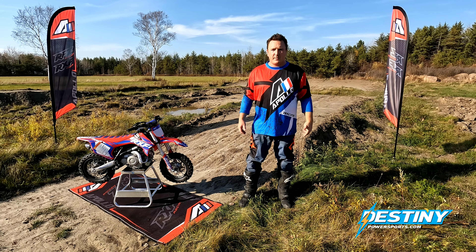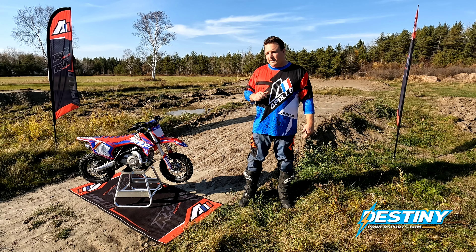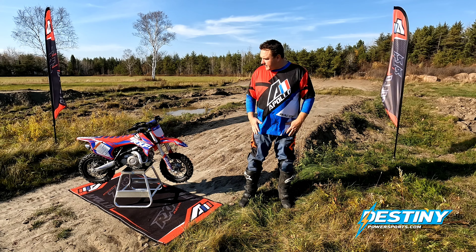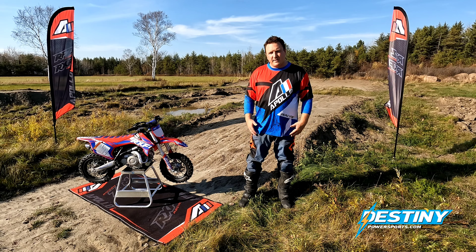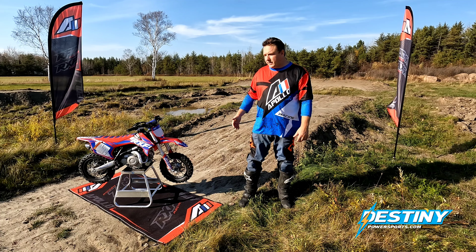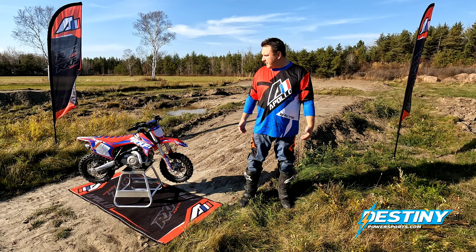Hey guys, my name is Sean T. Bear with DestinyPowerSports.com. I couldn't be more excited to be here with you guys to review the RX-F50 Mini. I truly believe this is one of the better 50cc dirt bikes available on the market today for the little guys. We're going to help you make a more educated decision on your purchase, get you all the stats, give you our experience. We're going to review some raw footage for the summer. We've personally owned one of these for about three months now and our son just loves it. So hopefully this video helps you guys out.